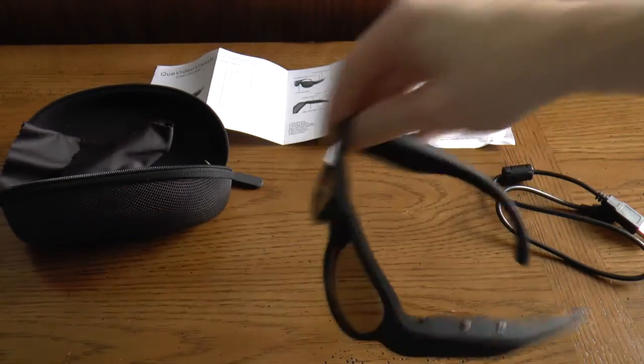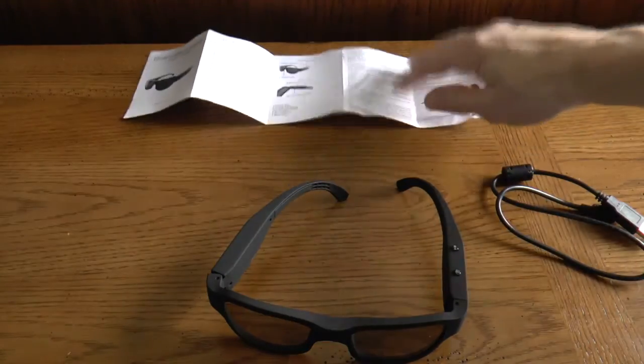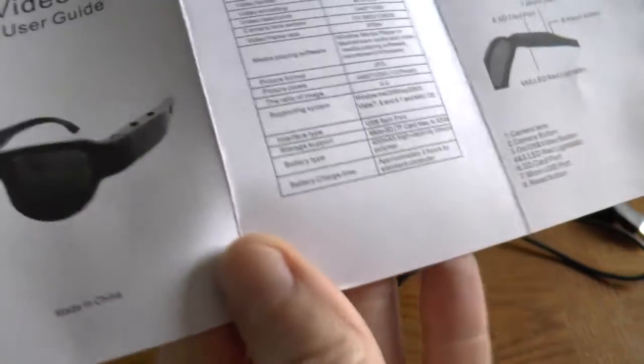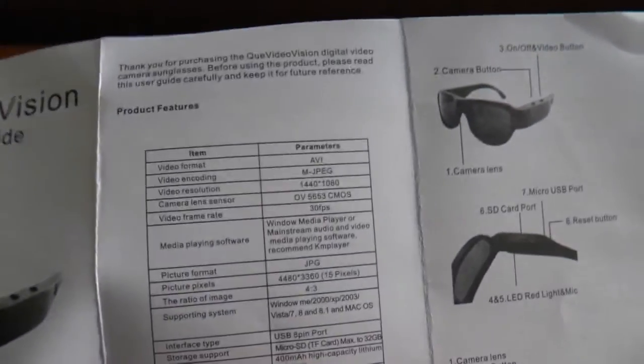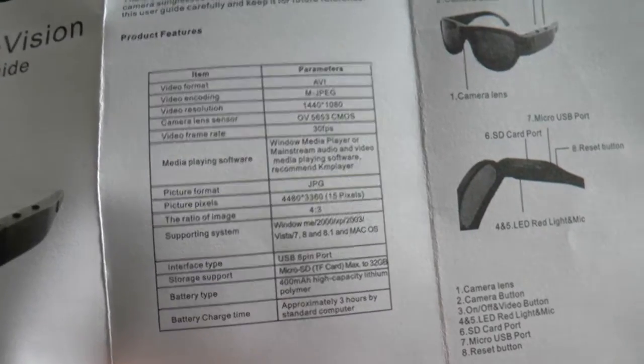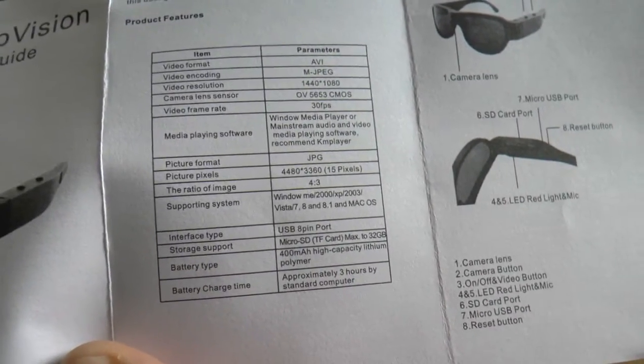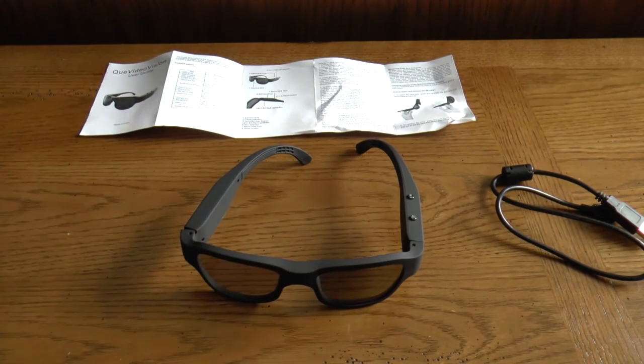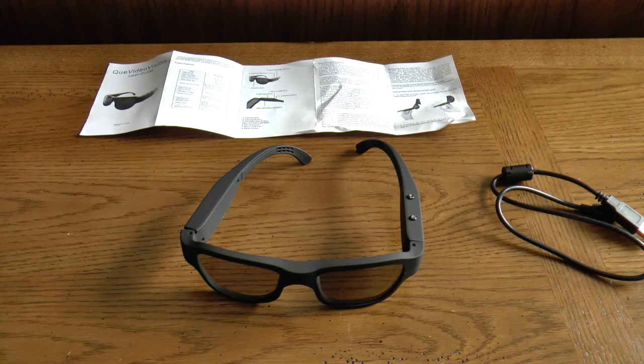The other button will take snapshots of pictures. What I wanted to do was take these out into the wild and compare with an iPhone 6 and a GoPro Hero 4, just to compare the video quality and see what these do. According to the instructions, the camera resolution is 1440 by 1080, which I believe means 1080i, at 30 frames per second. The GoPro is going to be shooting 1080p at 60 frames per second, and the iPhone is going to be 1080p at 30 frames per second, but at least it'll give you an idea of what the camera can do.